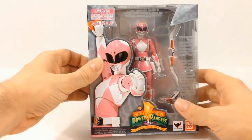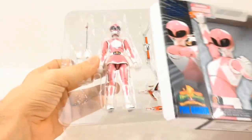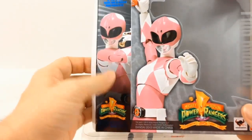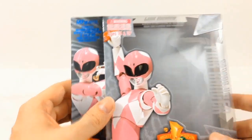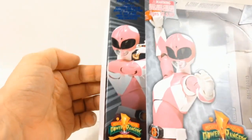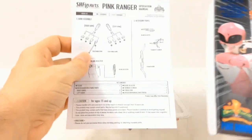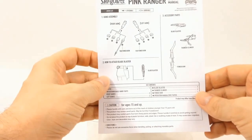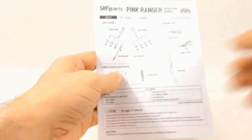Now let's go ahead and get this open so you can check it out. Kind of unfortunate to say that they did not go back to the Mighty Morphin Power Ranger design that was on this little back card thing in the box. But it does come with its instruction sheet that shows you can switch off some of the hands and accessories.